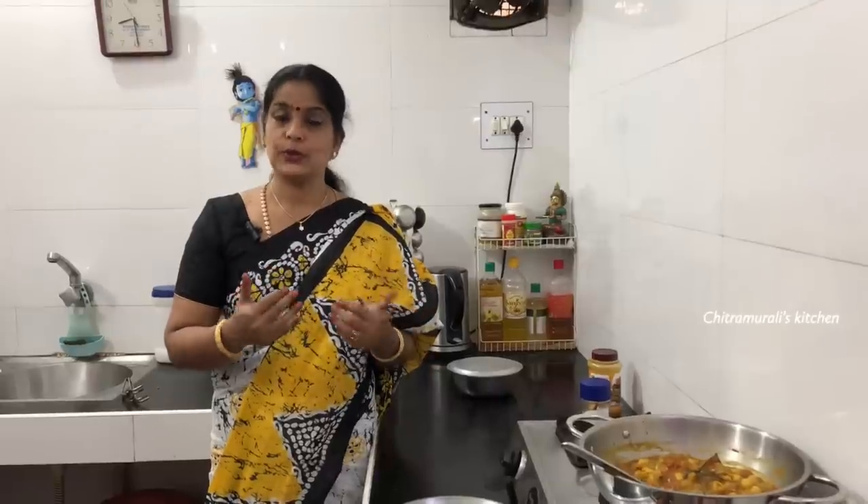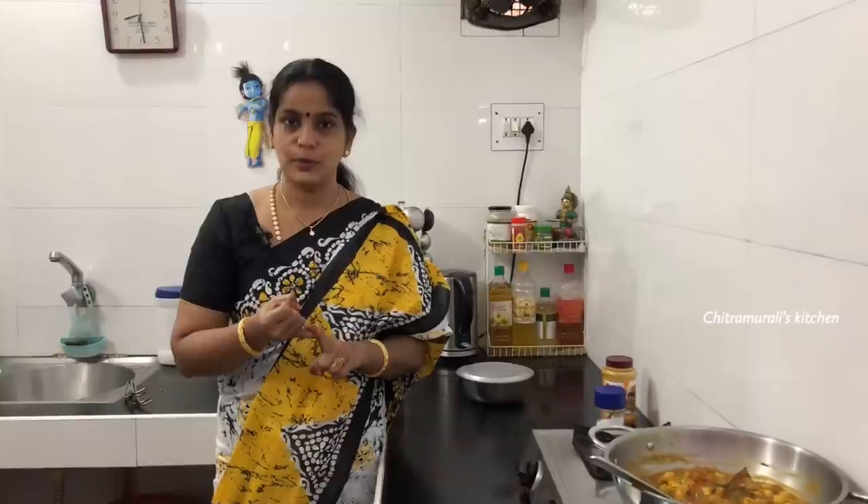The rice is very tasty and delicious. Now I have to share this recipe. Let's see the gravy in the next video.